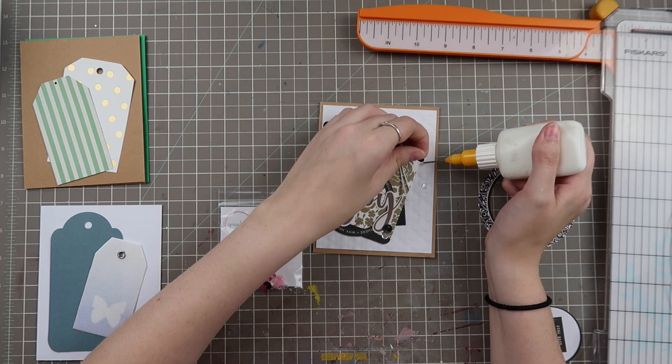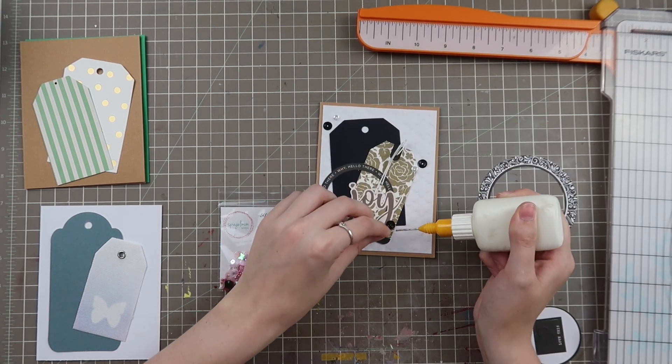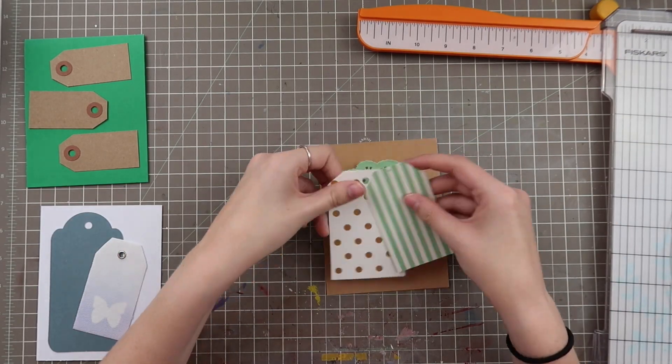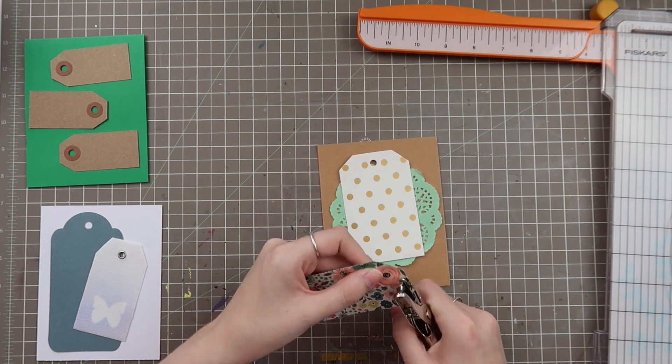I do plan on going back in and adding a string onto the top of the black tag. I want the same string that's in the other one, and I didn't do that on camera this time, but I did go back and add it after the video was finished.